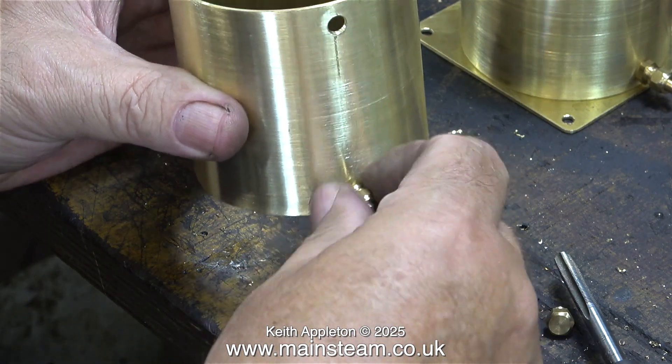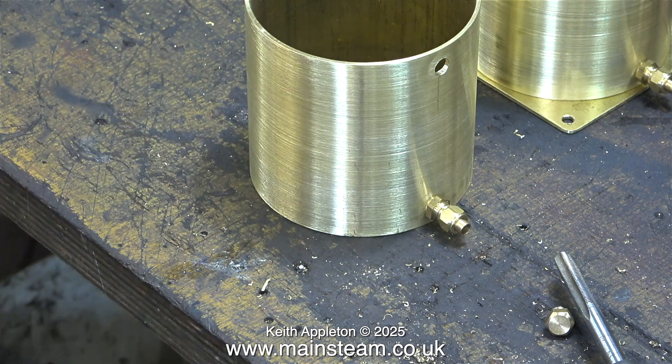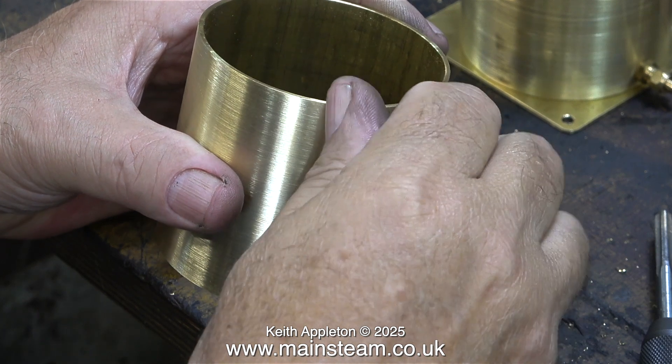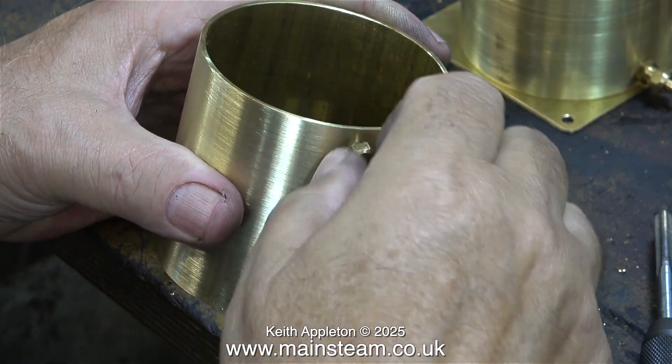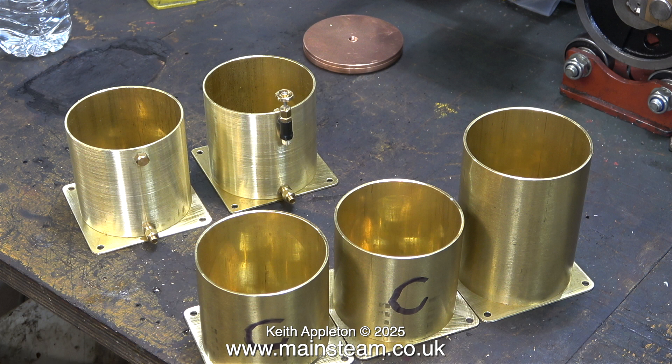The normal procedure for tapping holes in pieces of metal is to use the tap in the drilling machine immediately after you've drilled the tapping size hole — that way everything's kept in line. Two of the steam engines in these three plants have water pumps, and these are the bypass valves, or at least this is one of them. One of the water tanks just has a hand pump so it doesn't need a return, but I drilled a hole there anyway and fitted a blanking plug.